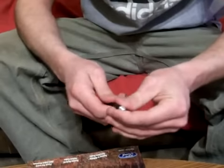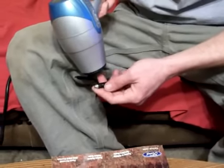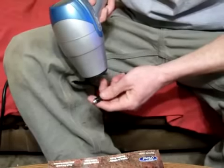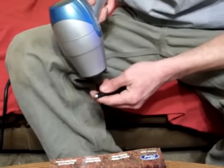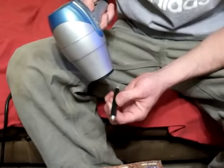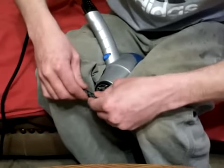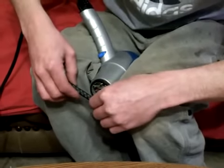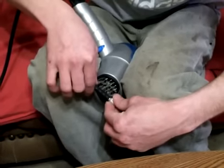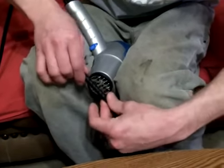I'll start the hair dryer and melt it in place. Let's get it to seal. It doesn't look like you can really get it too hot, and it seems to stretch as it gets hotter.